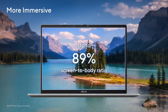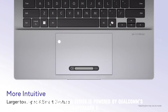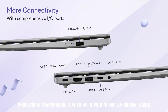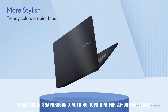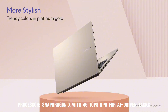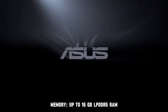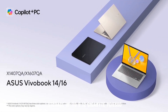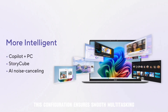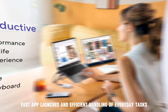Performance. The ASUS VivoBook 14/16 series is powered by Qualcomm's Snapdragon X processor, delivering efficient and AI-enhanced performance. It features a Snapdragon X with a 45 TOPS NPU for AI-driven tasks, integrated Qualcomm Adreno iGPU, up to 16GB LPDDR5 RAM, and up to 512GB PCIe SSD storage. This configuration ensures smooth multitasking, fast app launches, and efficient handling of everyday tasks.